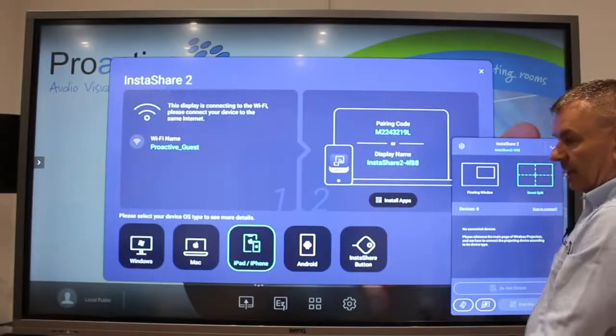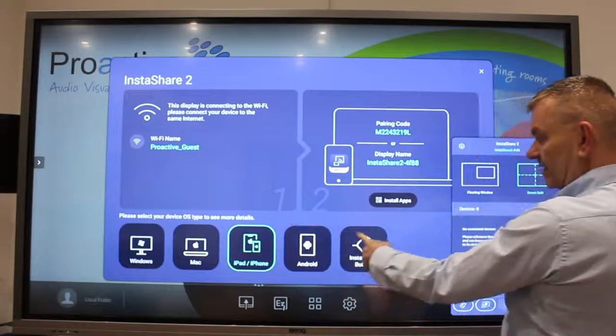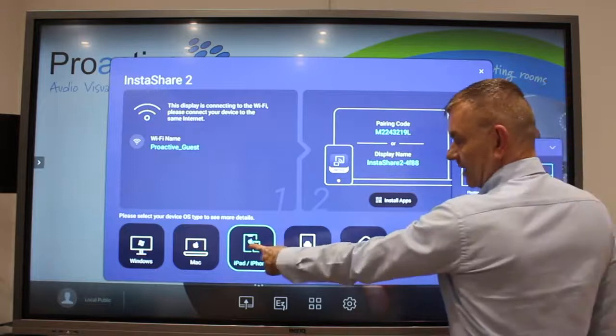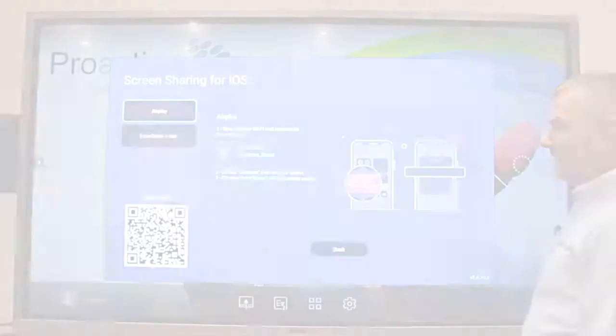Click on the InstaShare app and you'll see this information. Step 2: if you look down the bottom, these are all the different devices that you're able to connect to the board. I'm going to connect my iPad so I can tap on this and it brings up this information.